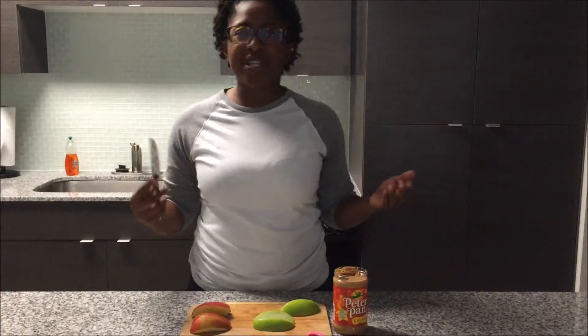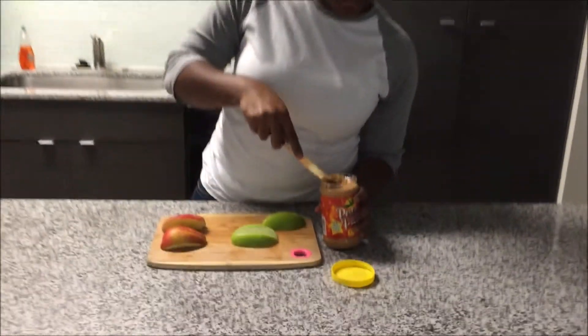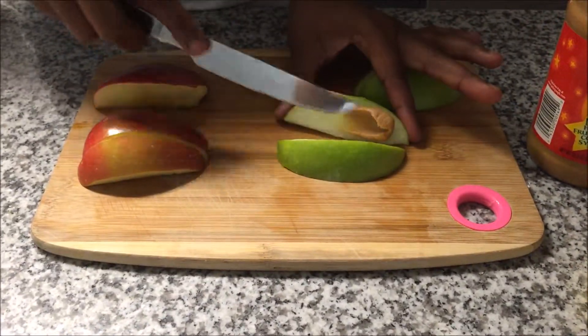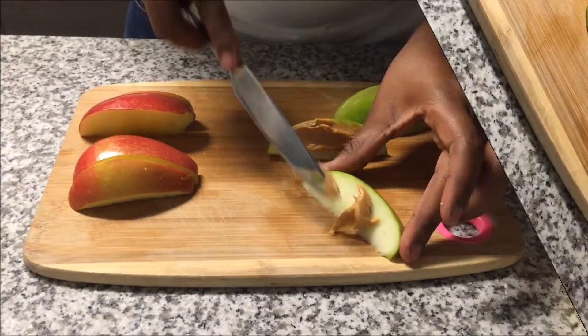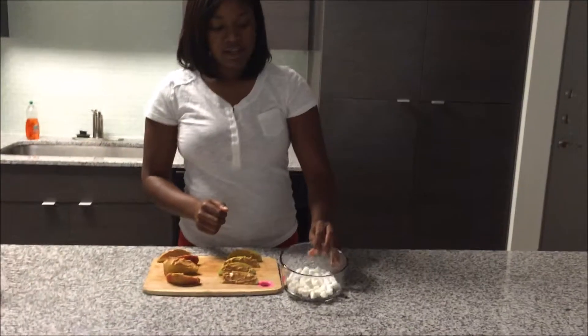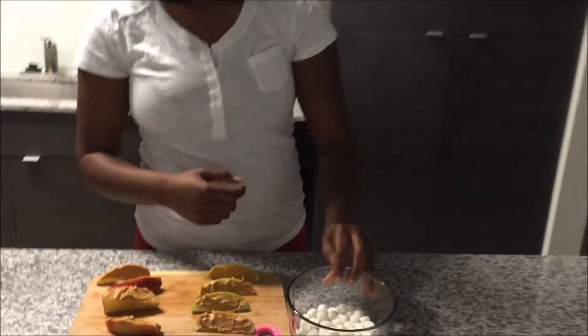After you have your wedges cut, you'll want to spread peanut butter onto the apple slices. After you've put peanut butter on the wedges, you're going to line them with mini marshmallows.